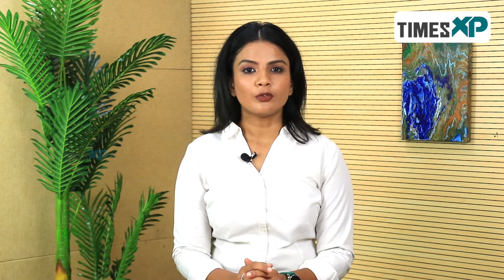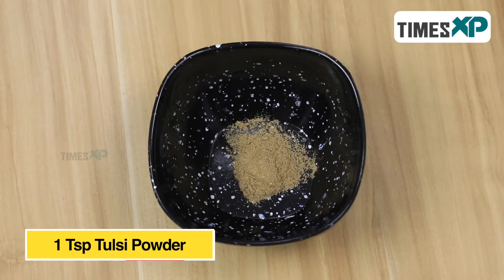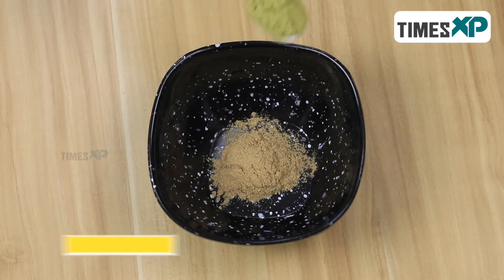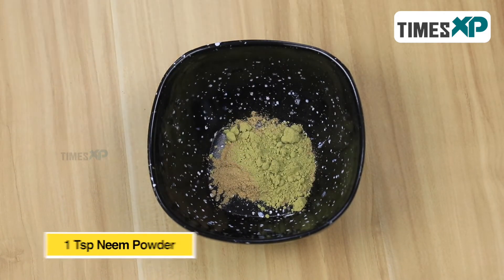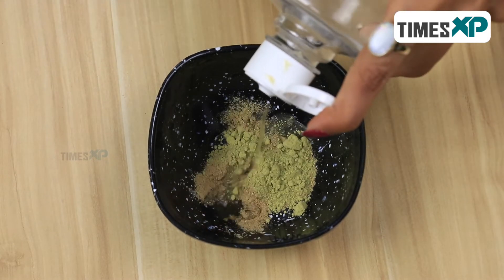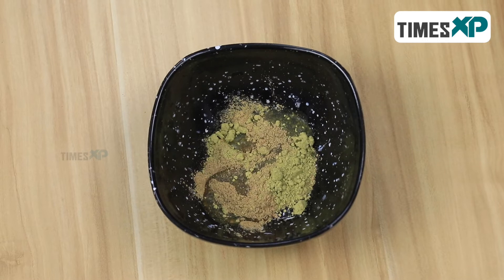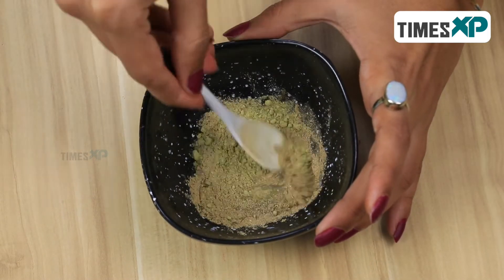However, if you do not have those ingredients, you can simply take the organic powders of all three elements and then we can start with the recipe. Start by taking one teaspoon of tulsi powder, one teaspoon of mint powder, and one teaspoon of neem powder. Add all these together and then mix them with rose water. Rose water is very mild and thus it's good for all skin types.